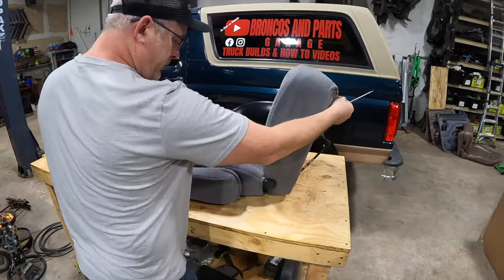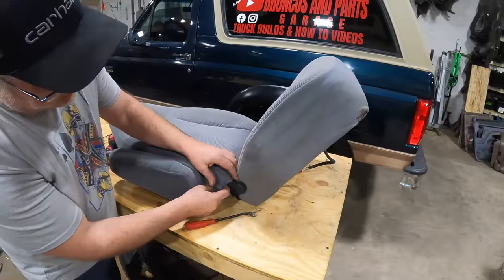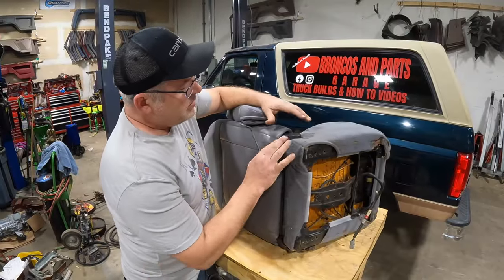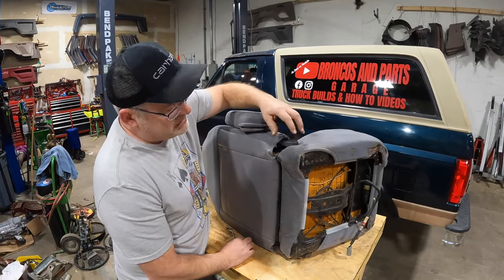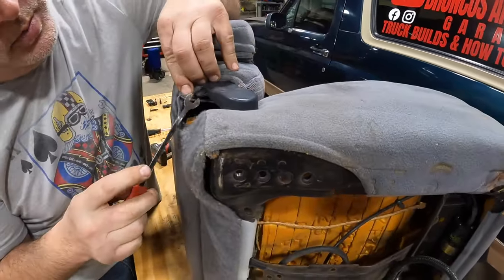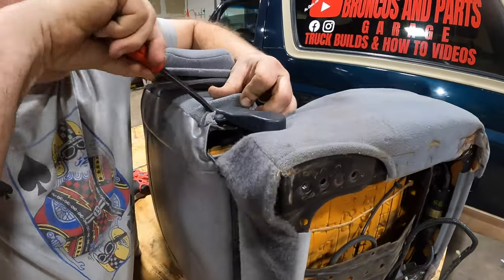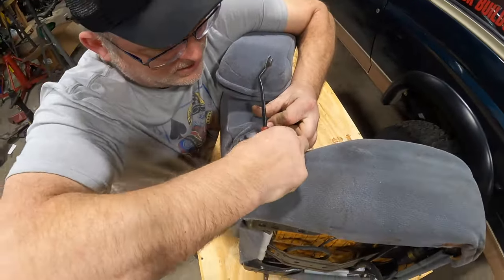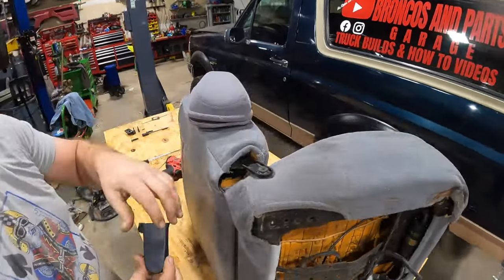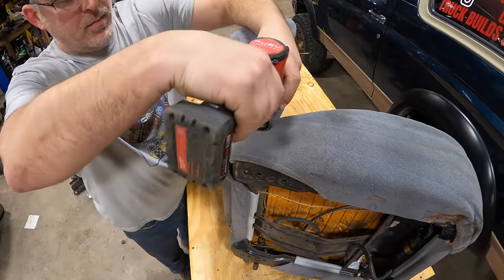Turn the seat around and you'll see a plastic bezel that covers the hinge on this side. We don't want to cut your fabric. Underneath is a Christmas tree type push pin. Remove the armrest side hinge cover — it's made out of semi-brittle plastic, held in with a little lip around the hinge. Get the pry tool underneath and gently pry it up. Just take your time — if you crack it, I have these, and you can get them at junkyards.